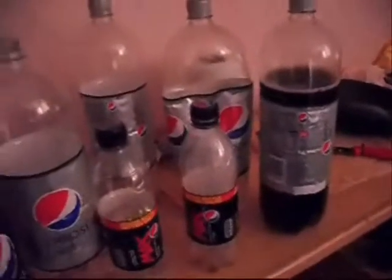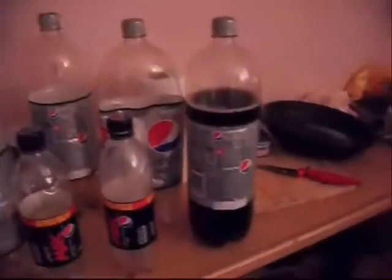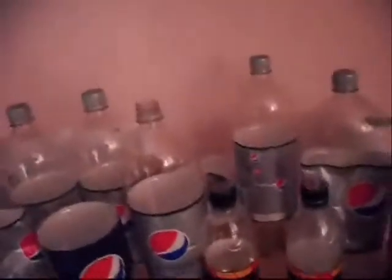I mainly collect diet Pepsi because when I drink normal Pepsi, once I stop drinking it, it tends to turn into pure sugar in my mouth. Then I'll go to sleep or something, wake up, and it tastes like a dog just went to the toilet in my mouth. And obviously I have no Pepsi around to drink because I've just drunk a two litre bottle and I'd have to go to the shop to get a new one.